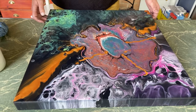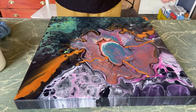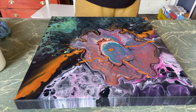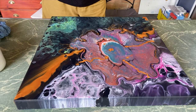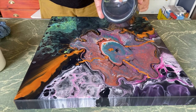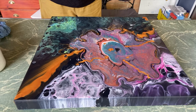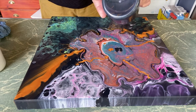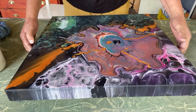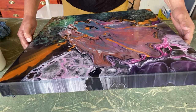Now I'm just going to tilt this baby this way, drop a bit more color over there, and actually put some black in here as well. I used it all up in the first pour I did. I had an idea but it didn't pan out — hey, you learn something every day.